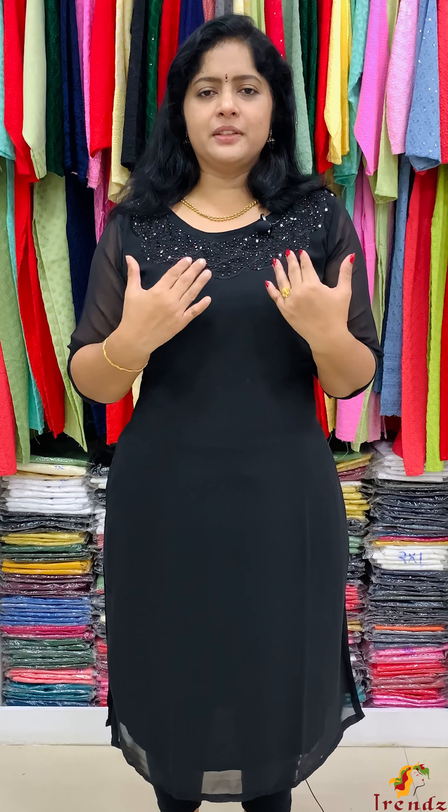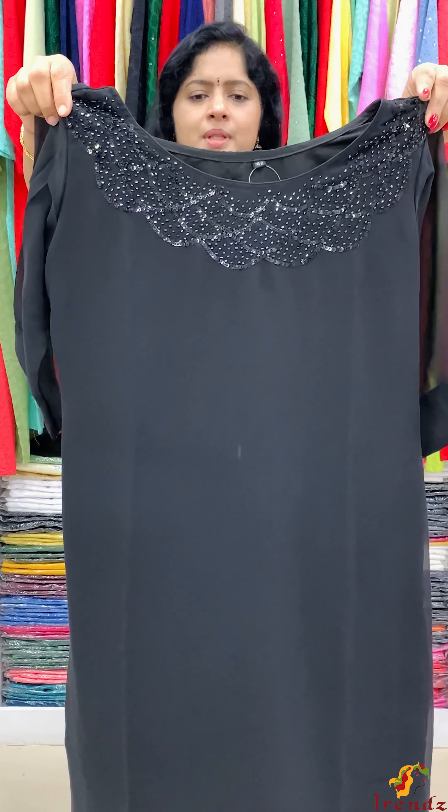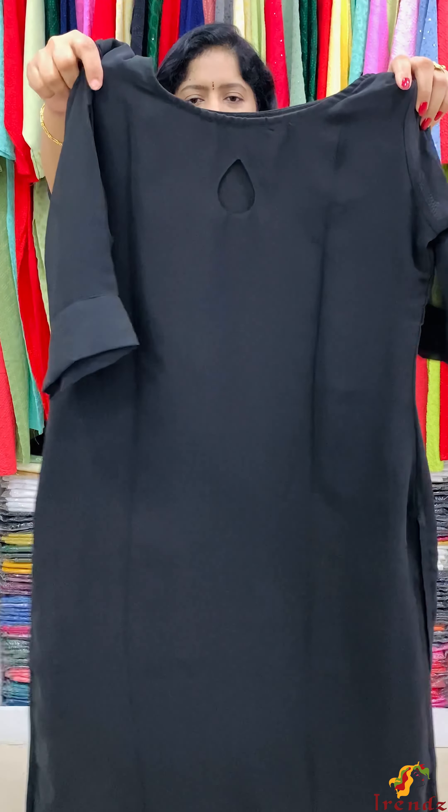The next available shade is black. The black sequin is black. The board shape neckline. The sleeve end is a folding. The lining is square. Rate is 1200. The sizes available are 38 to 46. This is the back side. The original opening.